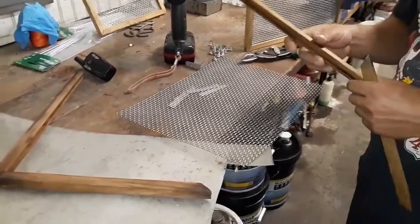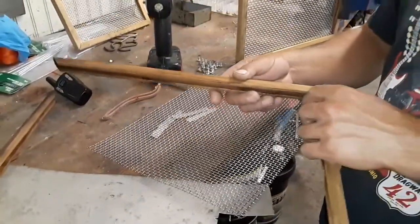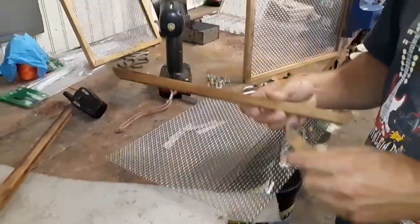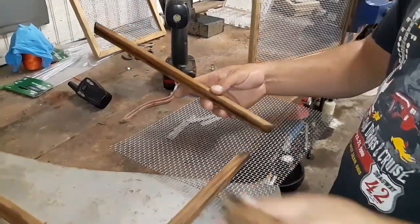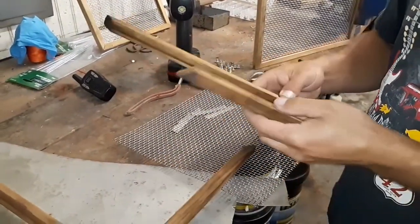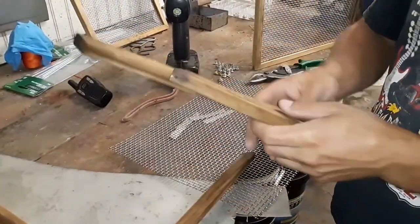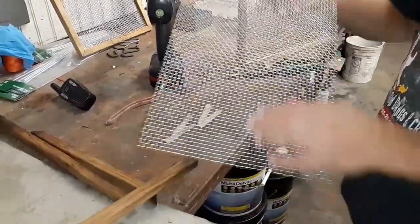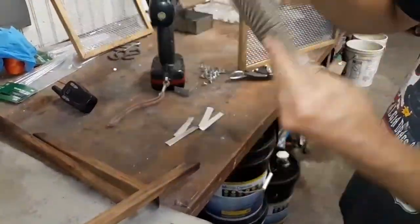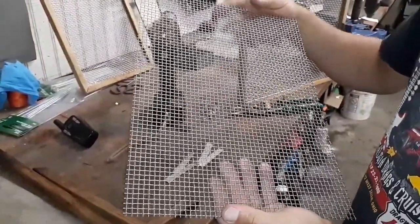Let me talk about the materials. These are basically just picture frames — cheap picture frames that we got at one of the local craft stores. We took the inserts out of them, took the corners apart, and then we found this very fine stainless mesh. This is all stainless.